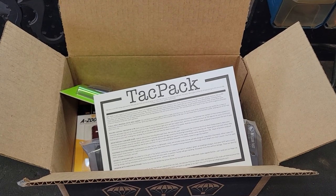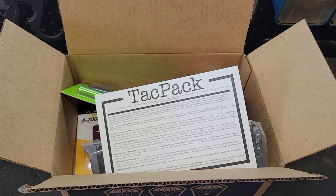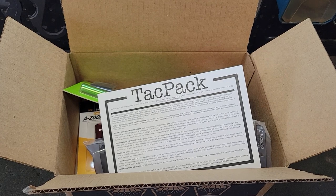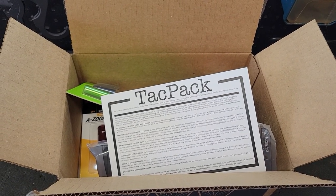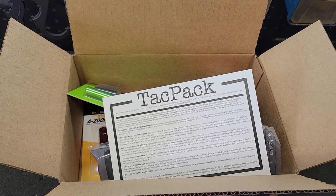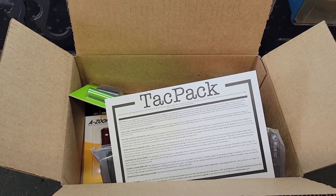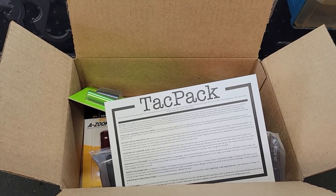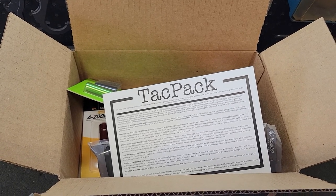Just like any subscription box company, TACPAC offers options on what you get and pay for each month. There's the TACPAC Standard Box, which is this one, TACPAC Plus, and then two varieties of grab bags. I did a review on one of the grab bags in the previous TACPAC video. You can check out their website for pricing and information at TACPAC.com. Let's see what we got for January 2022.